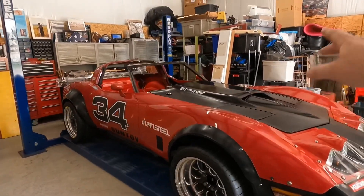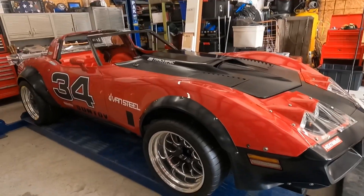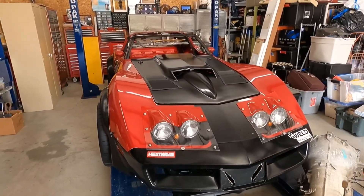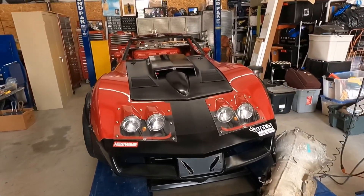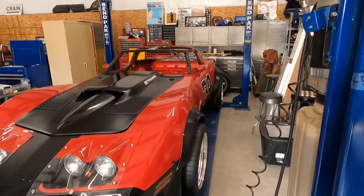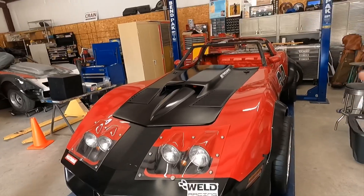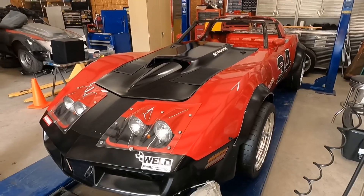It's also got the Borgeson quick-steer steering box, which we're going to be replacing with a C6 quick-steer rack and pinion system — that'll be custom fabbed in eventually. This is a project that I hope will end up back on the road very quickly. It should be getting a roll cage here in the next month or two, so that'll be real exciting.